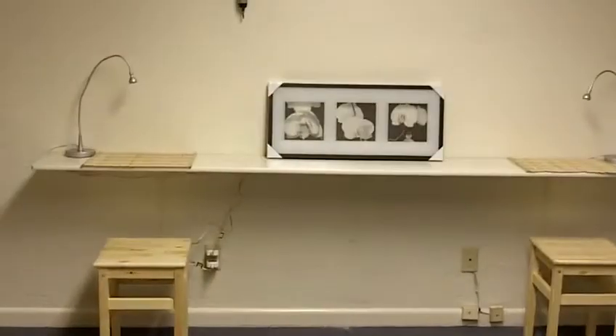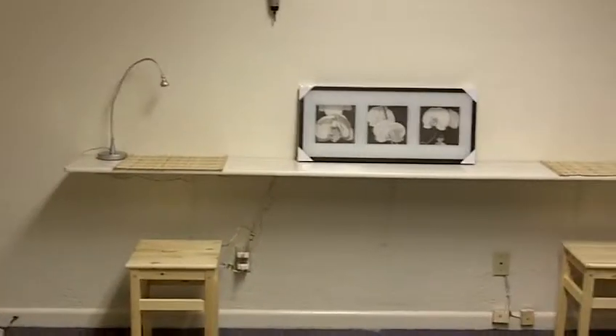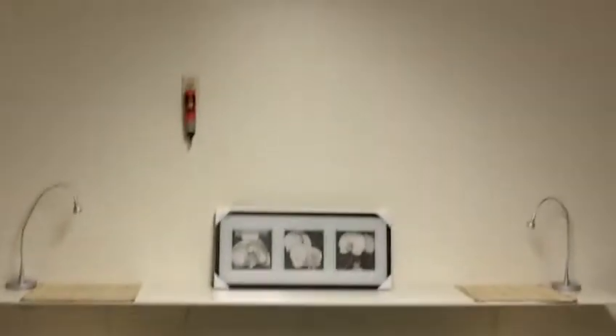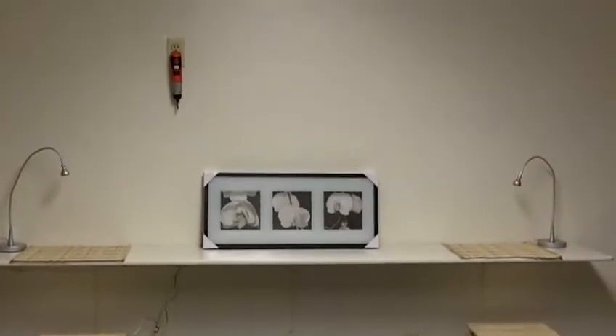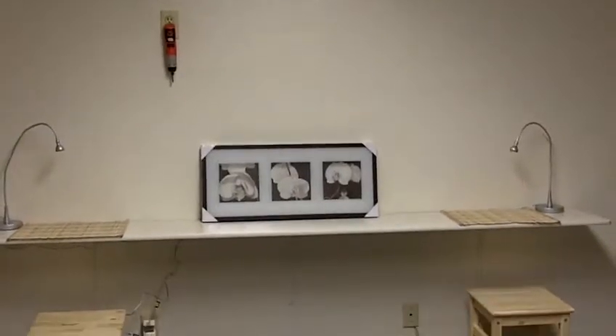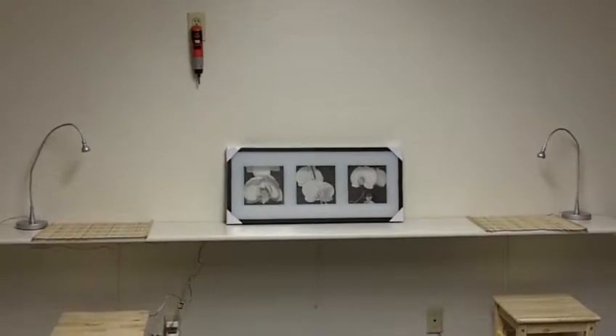Right now I have the orchid picture sitting there with the two lights and the little bamboo placemats. That's just there because it's charging. If I don't put the orchid picture there, I'm going to have something that says 'the beauty bar' or something, because I think that would be cool. Then maybe I could put the orchid picture on the other side.